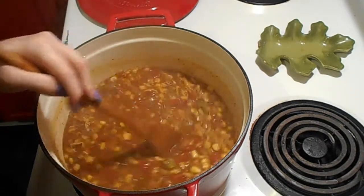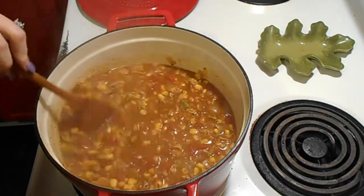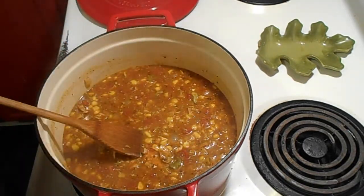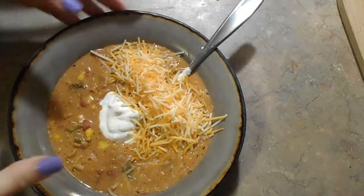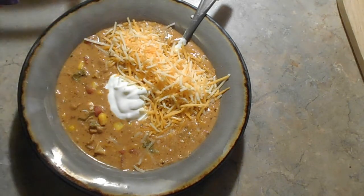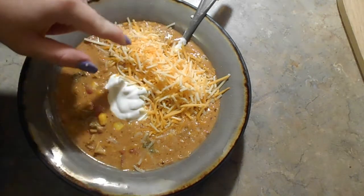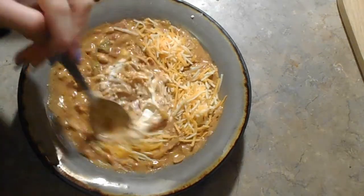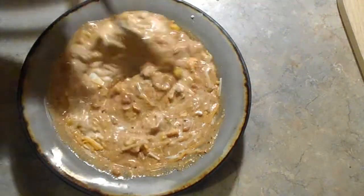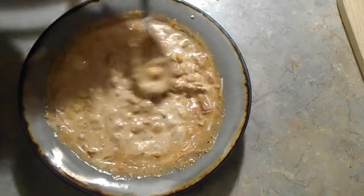We're going to taste it and see if it needs anything, then plate it up because I'm starving. I did not end up adding the heavy cream — it didn't need it. It did need a little more cumin, so I added that, but other than that it was perfect. I went ahead and added my usual white chili toppings: sour cream and cheddar cheese. Stirring it up now — it smells so good. Hopefully it has enough spice; if not I can always add more to my individual bowl.